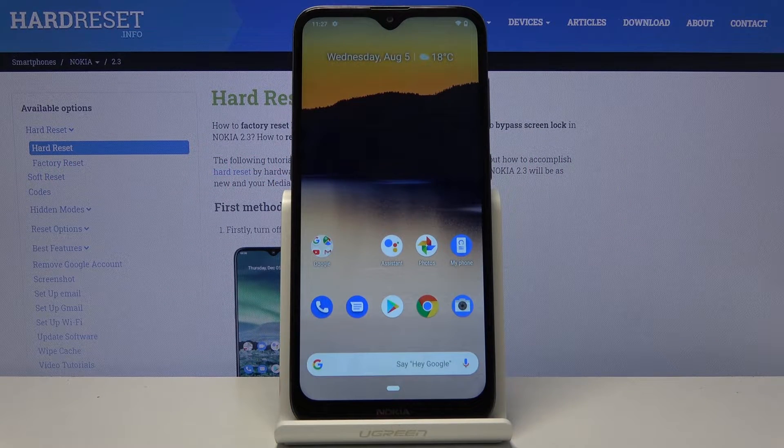Welcome everyone. I'm using Nokia 2.3 and today I'll show you how to put the device into safe mode.